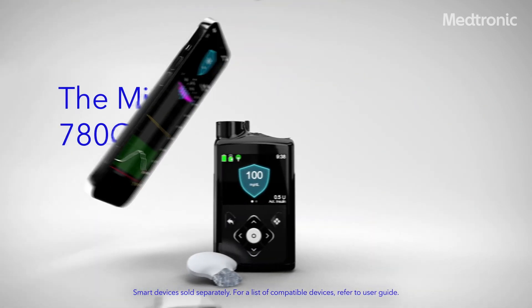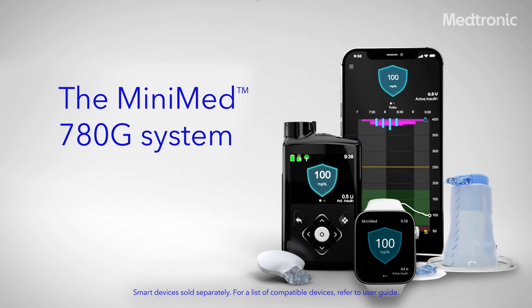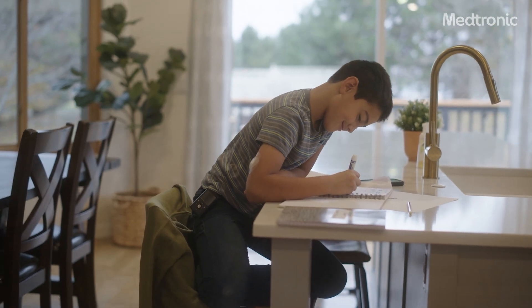The MiniMed 780G system is designed for the realities of life with diabetes. It's just another part of our commitment at Medtronic to empower and support you with life-transforming technologies, so you can manage your diabetes your way.